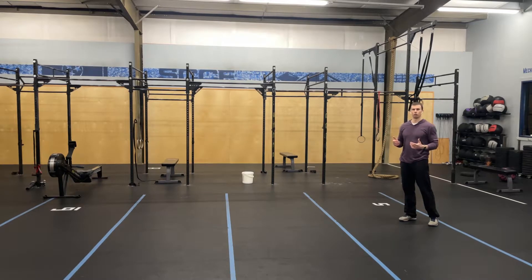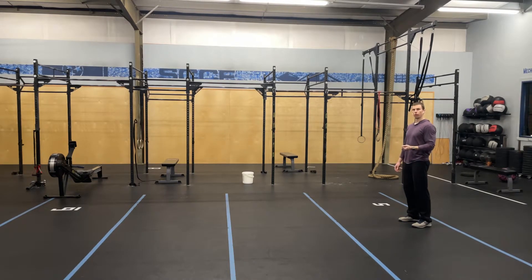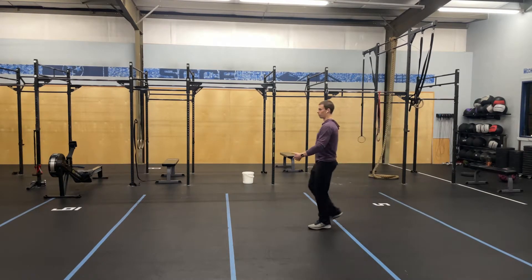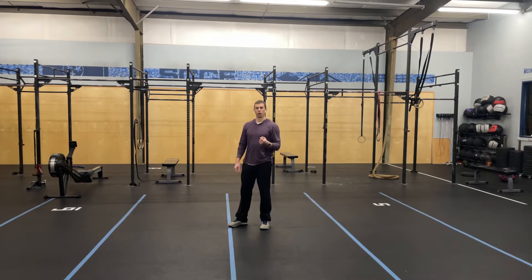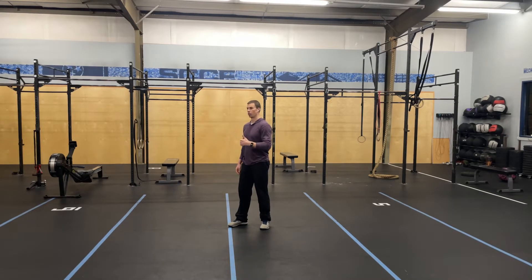CO2 tolerance walks: take three normal breaths, and at the end of that final breath, exhale — just a normal exhale — hold your breath, and begin walking. Walk until you feel a moderate urge to breathe, then pause right where you are, take another three normal breaths, exhale, hold, and begin walking again.